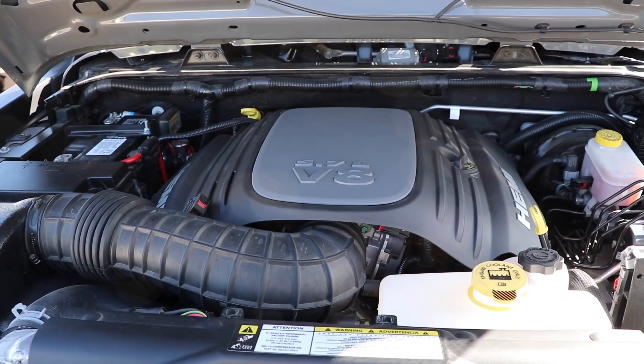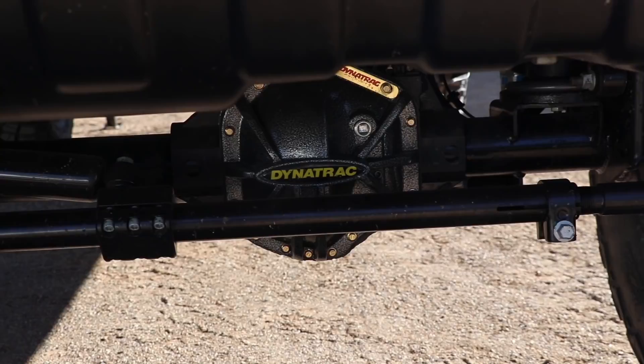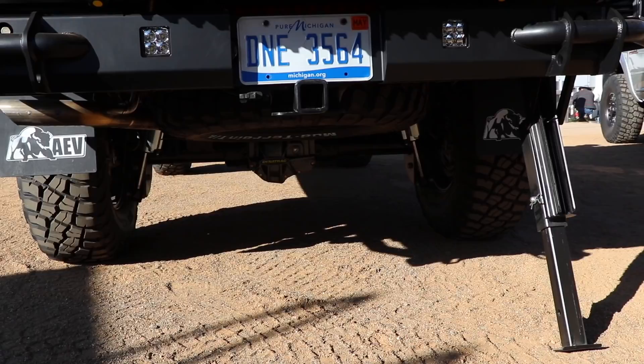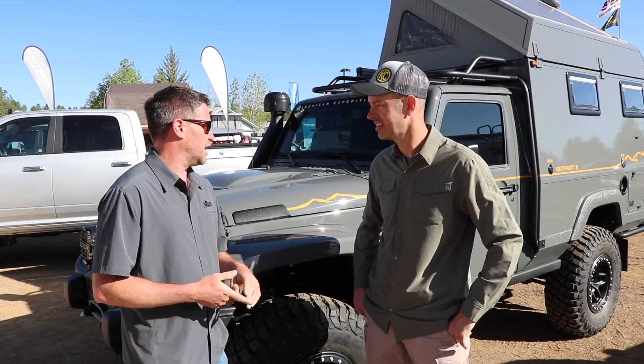Other than that, it's a 5.7 Hemi, the A580 transmission, it's a Rubicon. Dynatrac Dana 44, big brakes, Dynatrac Dana 60 — low pinion but high clearance — it's their brand new axle in the rear. 4.8 gears, which I'll probably switch; they're a little low. That's about it for powertrain.